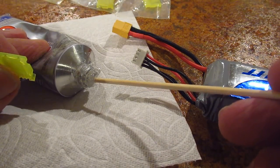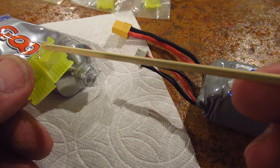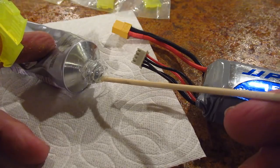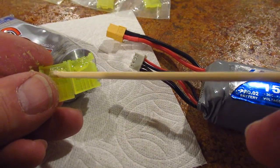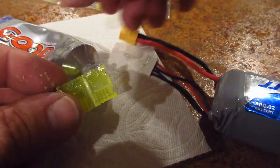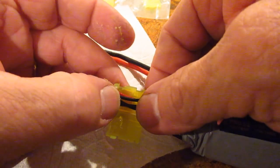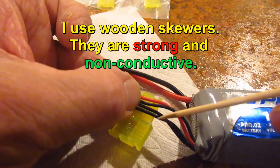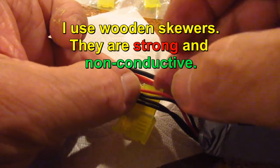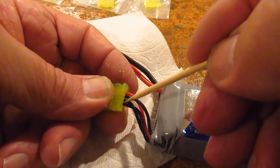Let's try an 11.1 volt battery. I'll take a little goop here and put it right there, and put it right there, and another little drop on this side. Now we take the battery connector and drop it into the slot. Straighten up all the wires, and we fold this over, making sure all the wires are perfect. Very good.